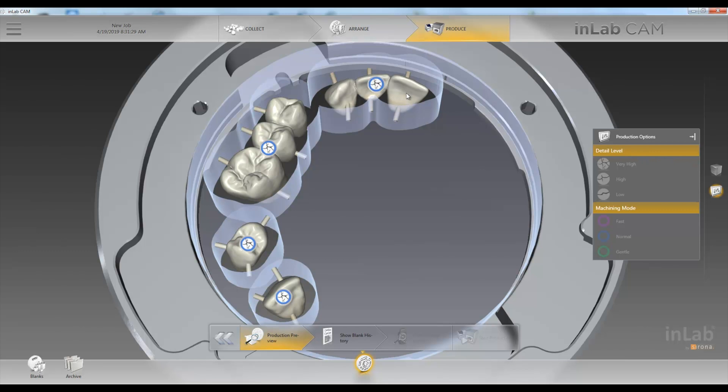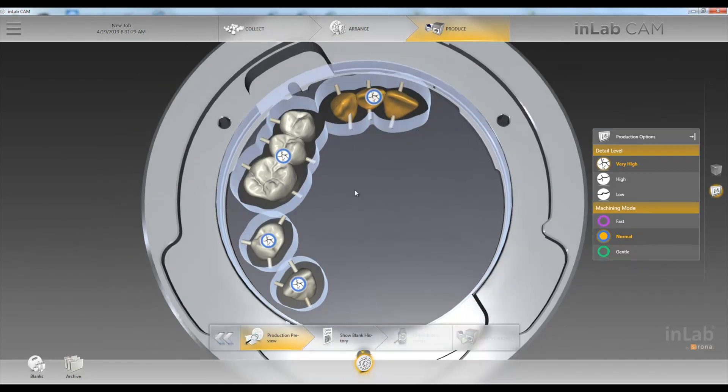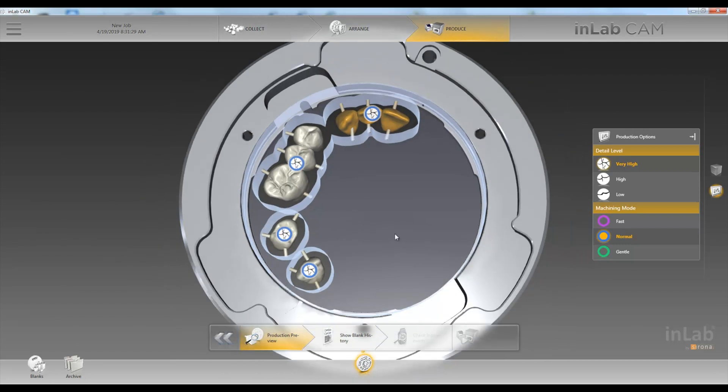Next we can choose our production options here. For most of our full contour we do very high and normal. Once we're happy we can go ahead and click Start Production. Thank you very much for joining us on this Tech in Two.